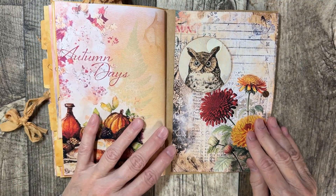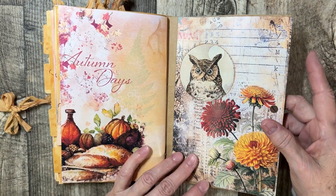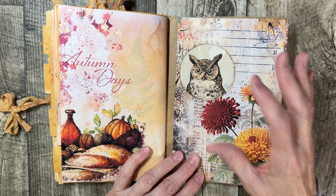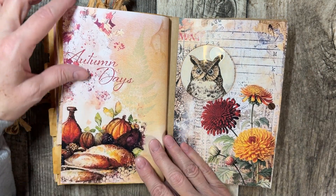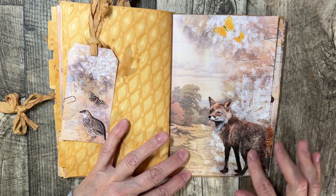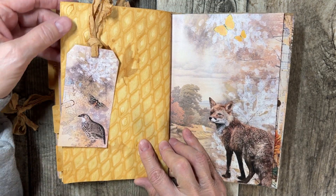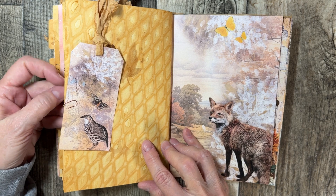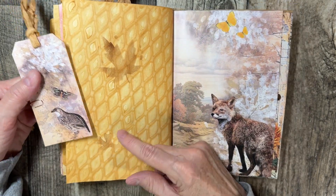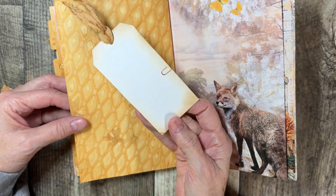We have the owl peeking through — this is an acetate little peek-a-boo. And we have the digital kit here that says Autumn Days. I like this fox. I did use rust-dyed papers that I had rust-dyed, and I also used the stencil on it with some autumn leaves here and there. I didn't do every page.